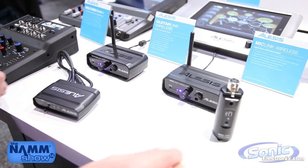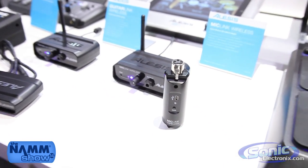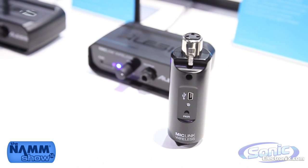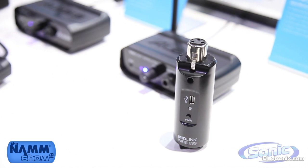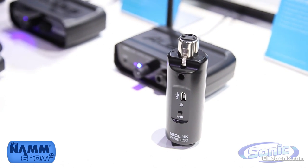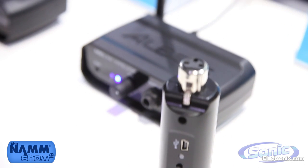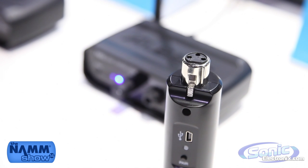Let's talk about the transmitter for a minute. The MicLink wireless transmitter can connect to any dynamic vocal microphone. If you have an SM58, an E835, an SM57 — any of those timeless dynamic microphones — you can connect this and then have a wireless system with any dynamic vocal mic, or instrument mic for that matter, as long as it's dynamic and XLR.